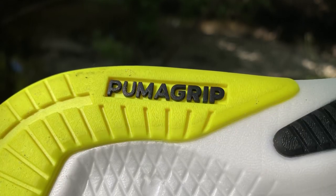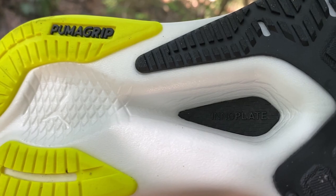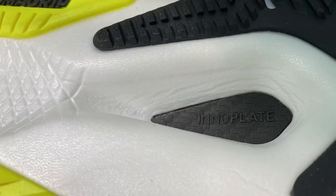Down to the outsole — we've got Puma Grip, which is Puma's proprietary rubber. I can't speak too much about it yet, but the sprinklers were on in the morning so I did run on some wet roads and I didn't slip over, so I guess that's a success. You can see the exposed midsole in the middle, and right there in the middle is the carbon fiber composite plate, which Puma calls the Inner Plate — a fun play on words.